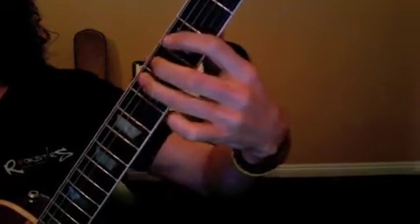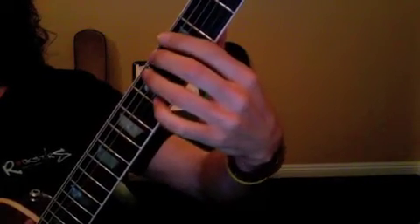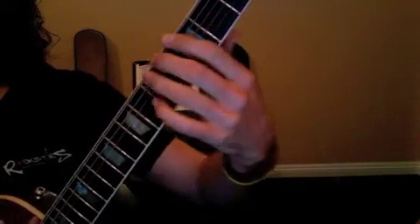So 3, 4, 5, 3, 4, 5 — all the way up and all the way back. If you can, go to the 2nd fret: 2, 3, 4, 2, 3, 4 — that's where we're heading. But at least 3, 4, 5 — really become comfortable with that.